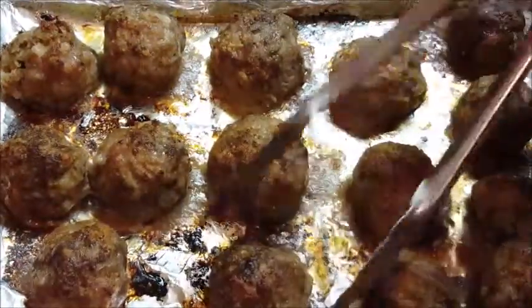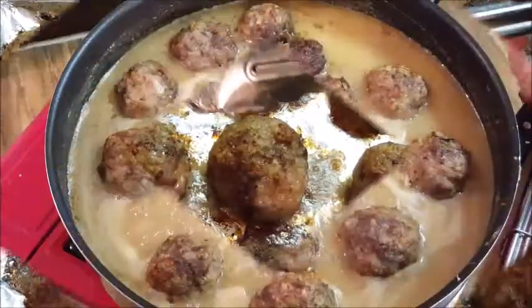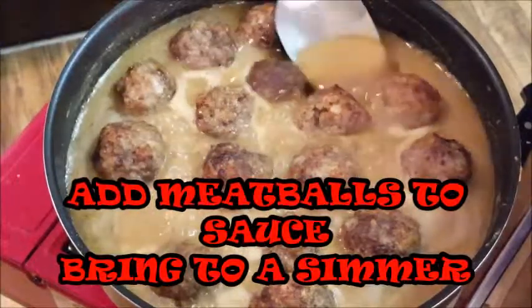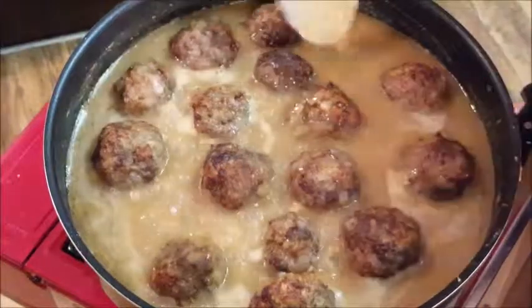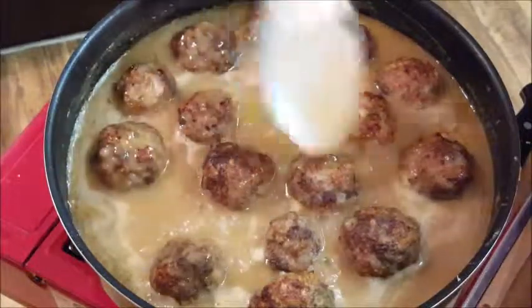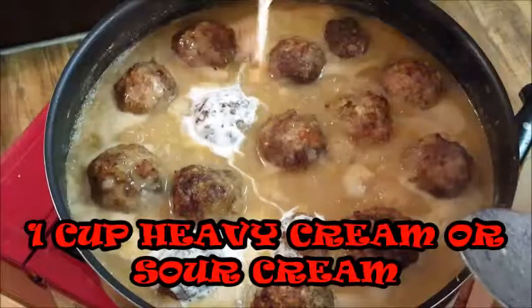When your meat is done, go ahead and set it out — we're going to start adding it to our sauce. Just add your meatballs to the sauce and bring that to a simmer. Take some of that good sauce and cover your meatballs. Man, it smells amazing in here. After about five or six minutes, go ahead and move on to the next step.